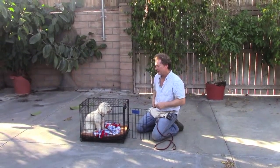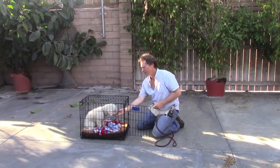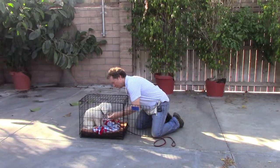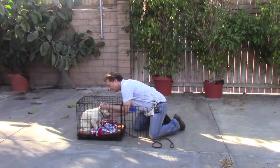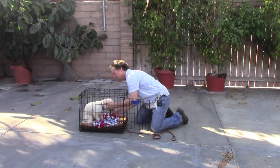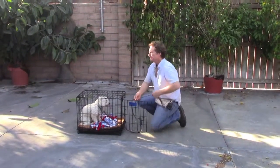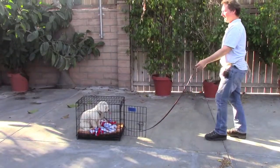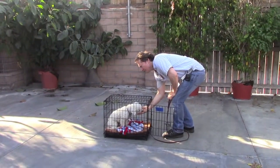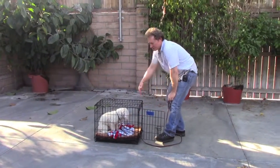He got little peanut butter marrow bones in there and little other chewies that he really likes, so everything good happens in the crate. Any interaction with him is always preceded by a little treat. Like if I'm going to reach in and hook him up, I'm just going to give him a little treat, reach in, hook him up to his collar. And then he knows to wait. You can even do this exercise where you step back, and give him a reward if he waits for permission to come out.